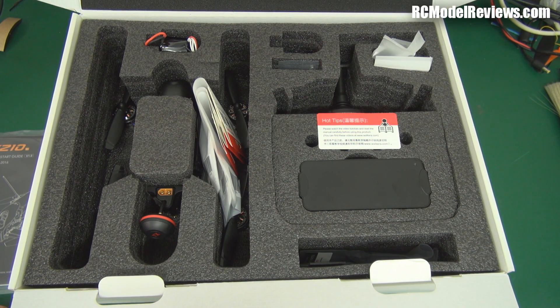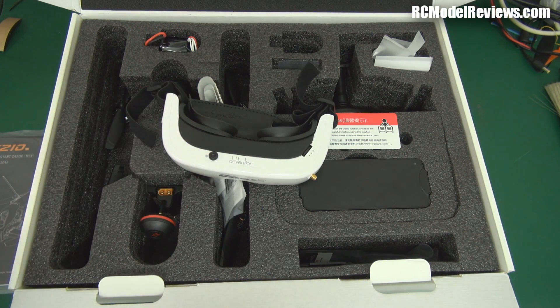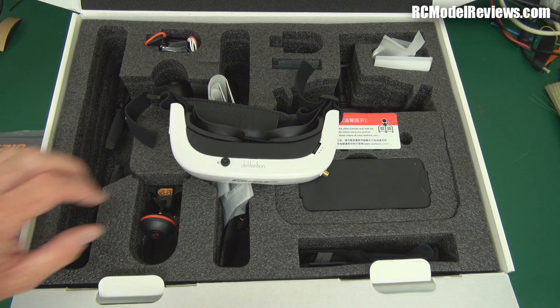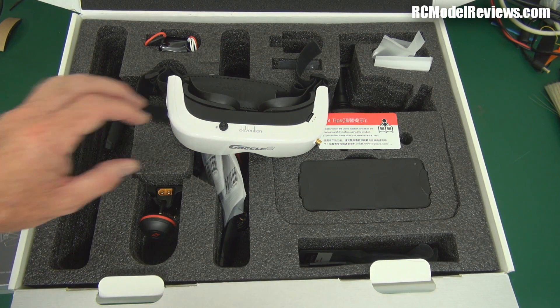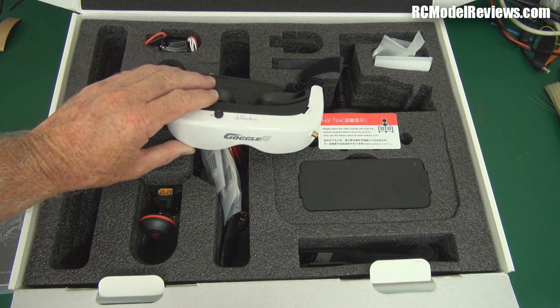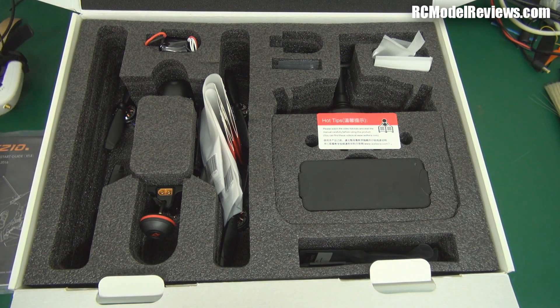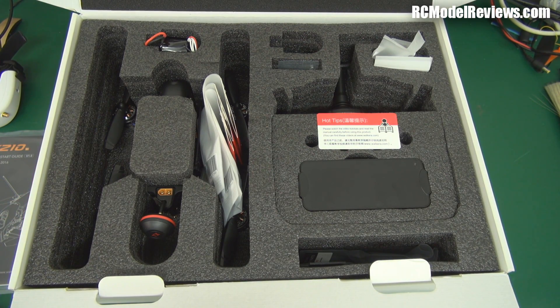This is the RTF version, so it comes with the Devo 7 transmitter and a battery for the quad — everything you need except video glasses. I'll be testing it with the Walkera Goggle 2 that came with the Runner 250 package. It's also worth mentioning that Walkera are bringing out new HD video goggles which have received very positive feedback. And don't forget I've got a Fat Shark HD2 review coming up in a couple of days.